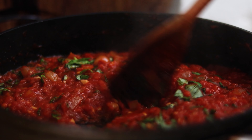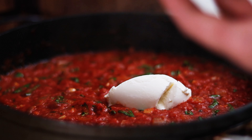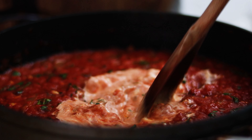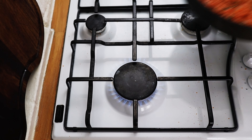Stir the basil through and simmer for another two minutes, then add a couple of tablespoons of lovely creamy mascarpone cheese to the tomato sauce. Give it a good stir through, and once you've got a lovely creamy rich orange sauce, pop your tomato and mascarpone to one side.